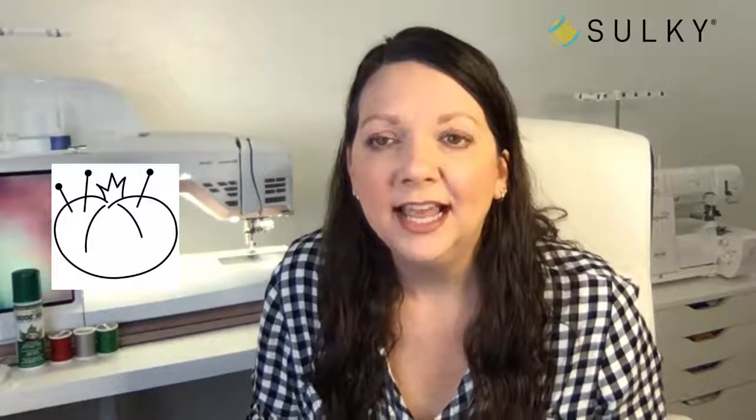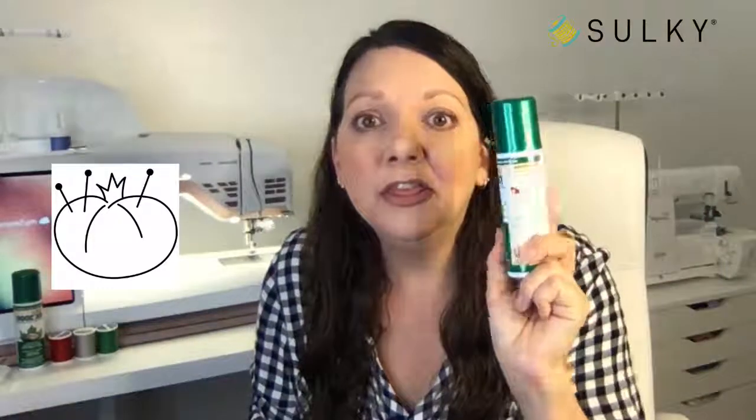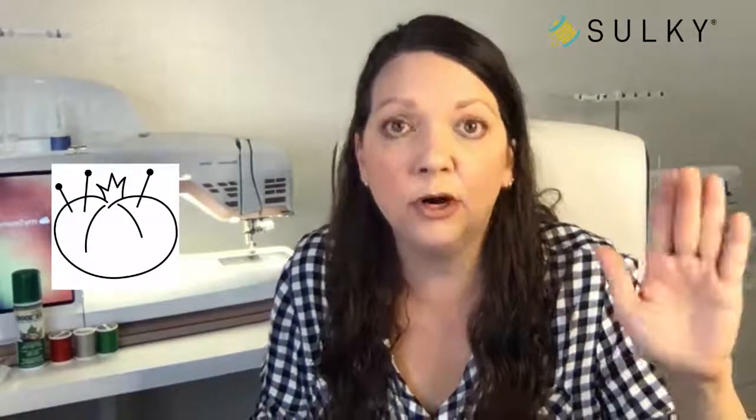Here is the little pattern — that's the printable you get from the blog post. To prepare your applique pieces, I didn't use fusible web for this quick and easy project. Instead, I used KK2000: I sprayed the back of my applique fabrics with a light mist of KK2000, put them in place onto the background fabric, and started sewing. They didn't move or shift, and it was perfect — no need for fusible web.